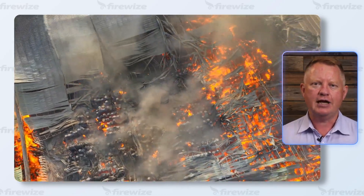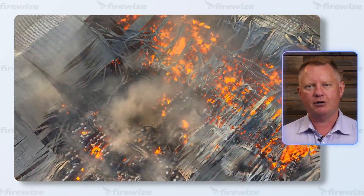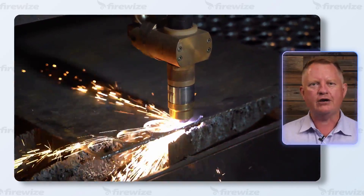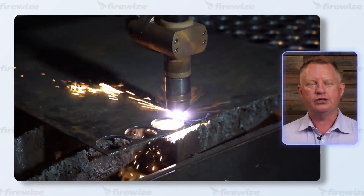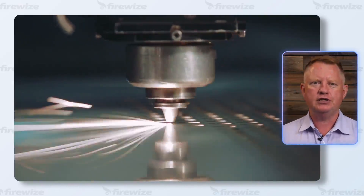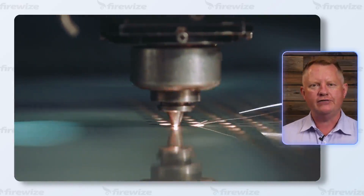There are plenty of images online of lasers and property that have been damaged by fire. In simple terms, a laser creates an enormous amount of focused laser energy in order to either cut or engrave material. For class A materials, the ignition and risk from fire is even higher.